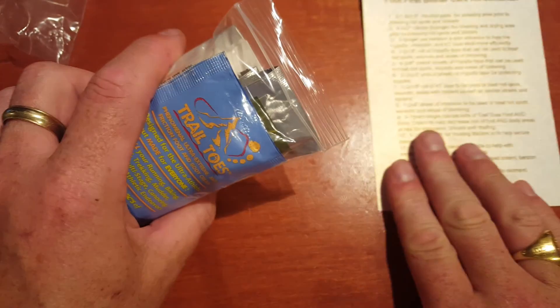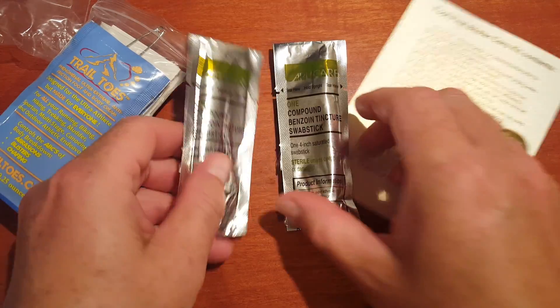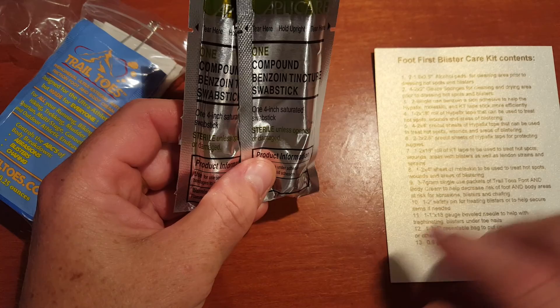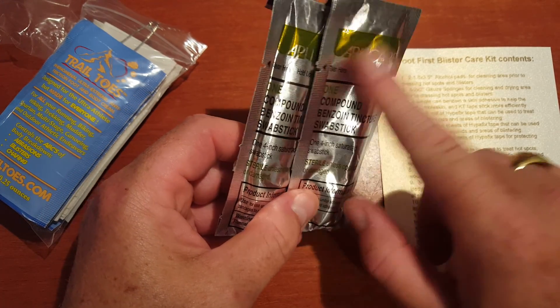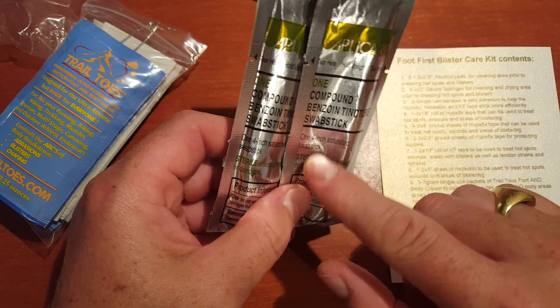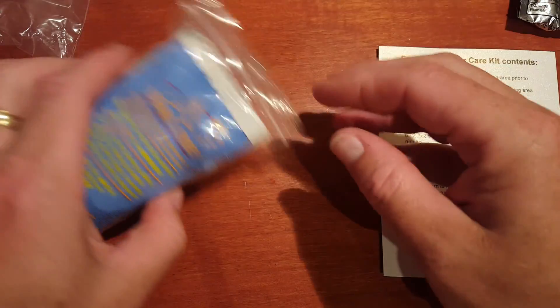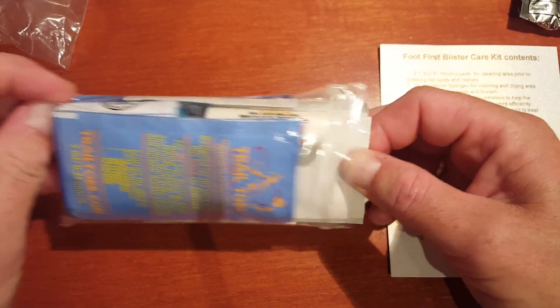We've got a couple of benzoin tincture swab sticks. This stuff is used if you've got a blister or a hot spot and you want to put some tape down — you swab some of this benzoin tincture there, let it dry, it gets really tacky and sticky, and then you put tape over it. The benzoin actually helps make the tape stick more firmly for a longer period of time and more securely.